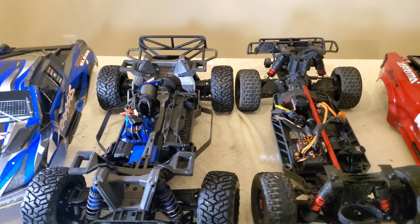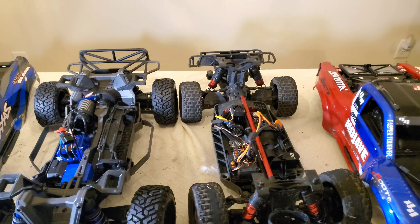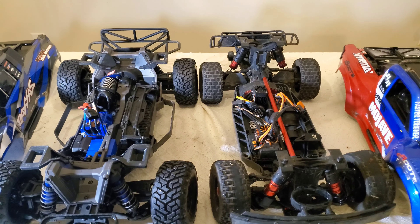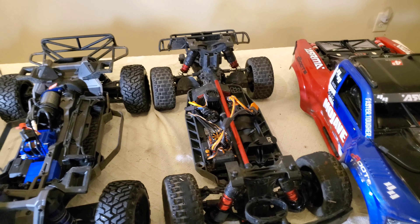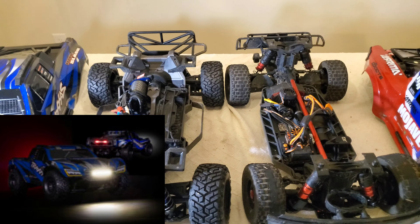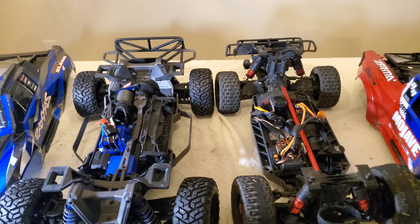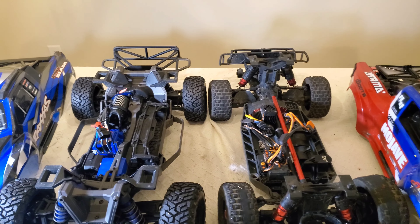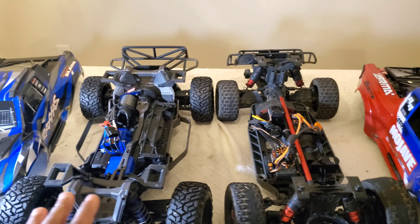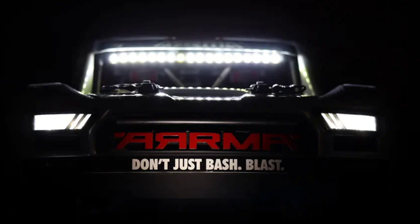Aftermarket parts - right now Traxxas has several bling accessories for the Max Slash that you can purchase. There's not too many that I've seen for the Mojave. I think RPM makes some A-arms for the Mojave if I'm not mistaken. I don't need aluminum bling on any of my vehicles, but that stuff is out there. Traxxas is going to have lights and stuff for the Max Slash too. Just know that adding aluminum is going to make the vehicle a lot heavier, so consider that. As far as aftermarket goes, there's going to be more for the Max Slash than for the Mojave 4S.